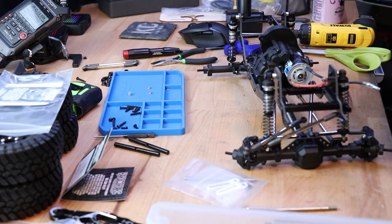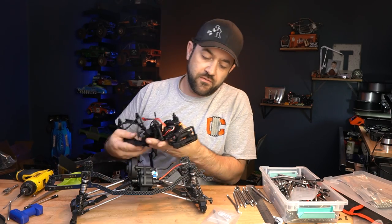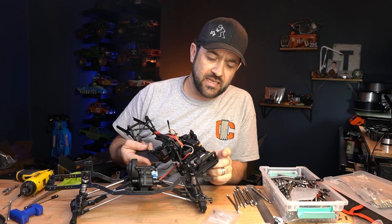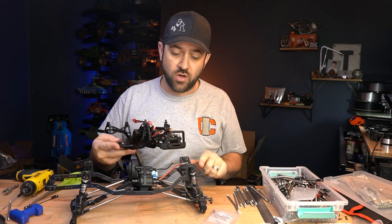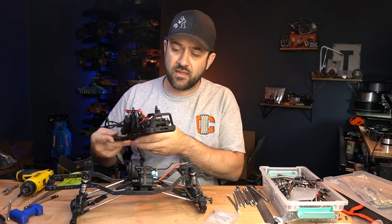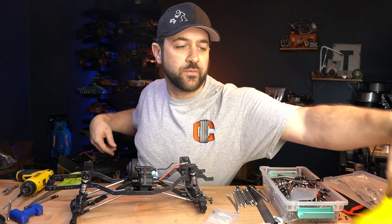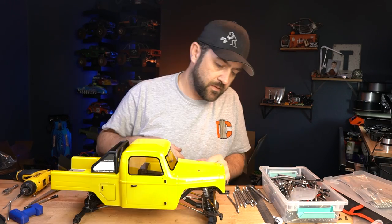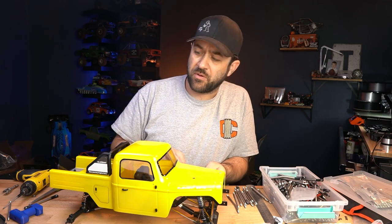Now up front, since we have the TGH bumper set, I think we'll go ahead and use that instead of transferring over the plastic Element one. While the stock one does look like it would work just fine, I think having that style bumper will be a little bit cooler. Let's throw the body back on for a second — no problem. Let's get this bumper mounted up.